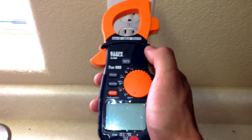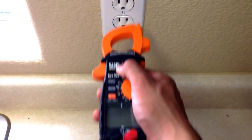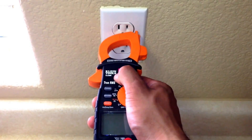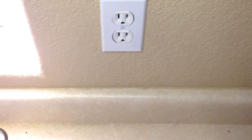Now with this Klein Tools multimeter, this one has a non-contact detector built inside of the multimeter, so we know that we do have power coming out. Now what we're going to do is use our multimeter to go inside and check how many volts are coming out of this outlet.